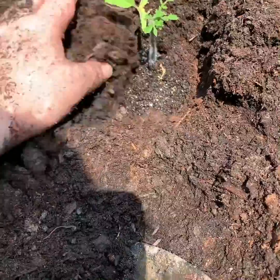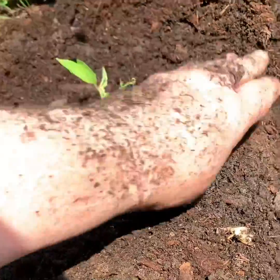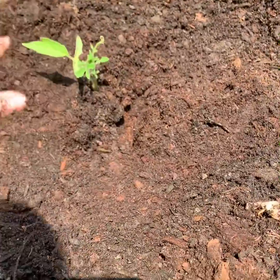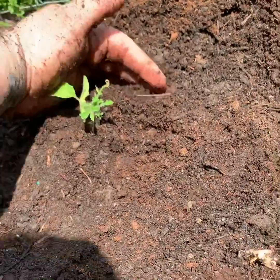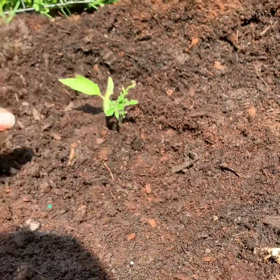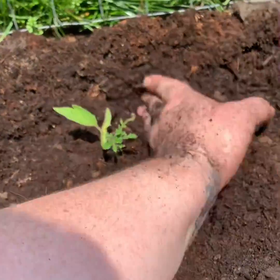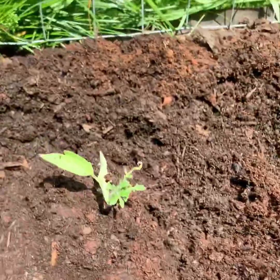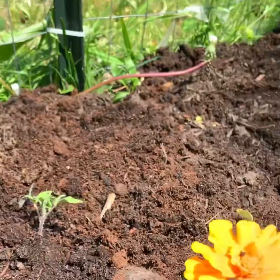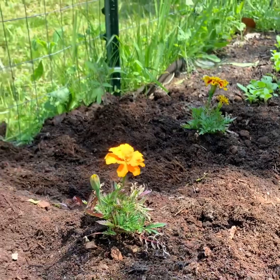Here's the last tomato going in. You'll see that I put the dirt up nice and high on the tomato plant to create a nice little mound around it, so the water rolls off. You mound it and make sort of a moat around it for water to run away from the leaves.